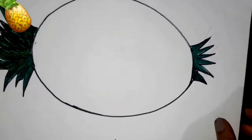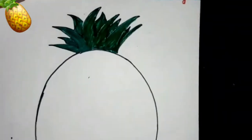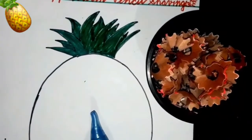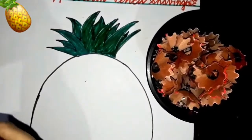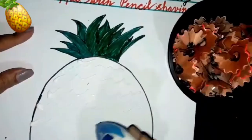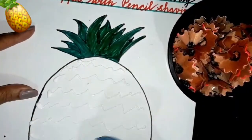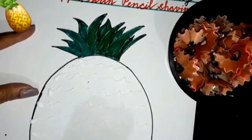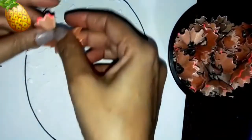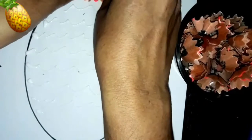Now, take your pencil shavings and glue, and apply the glue exactly like this. Now, children, take these pencil shavings and just stick them here.